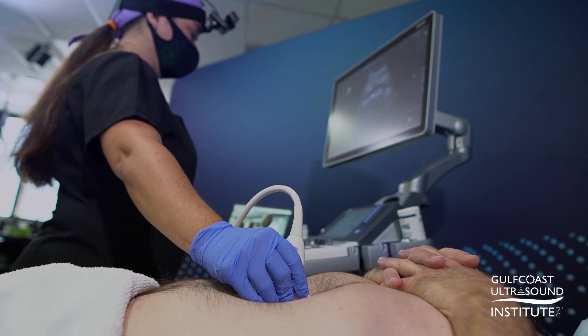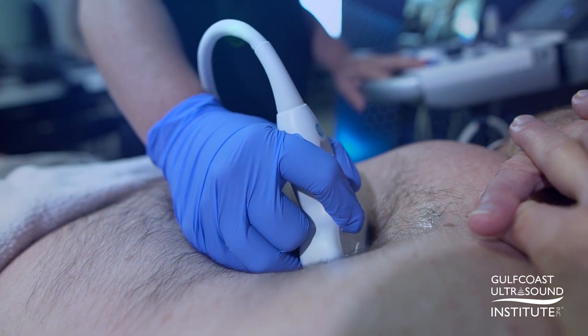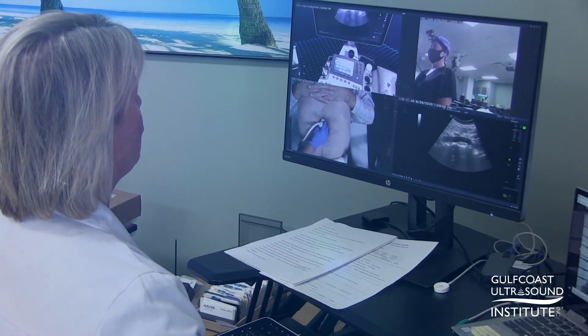The Remote Coach enables you to experience a private hands-on training session with a live model patient. An expert instructor will remotely guide and critique just as if they were standing next to you in the room.